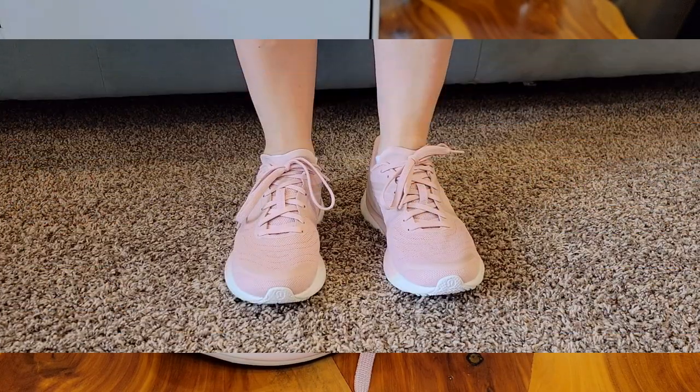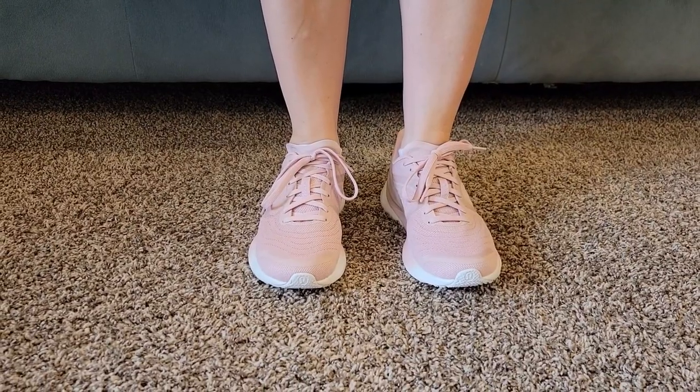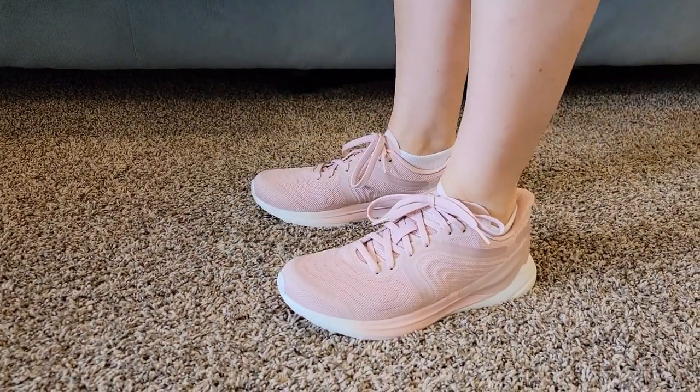Let's see what they look like on. Here's what the shoes look like on — they're very comfortable where the tongue is.